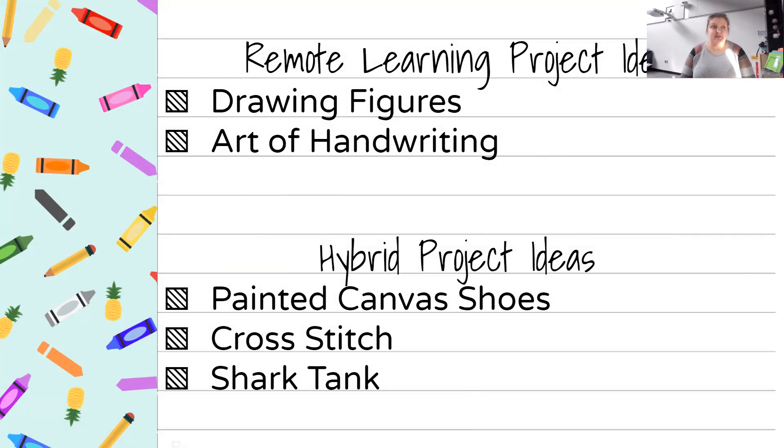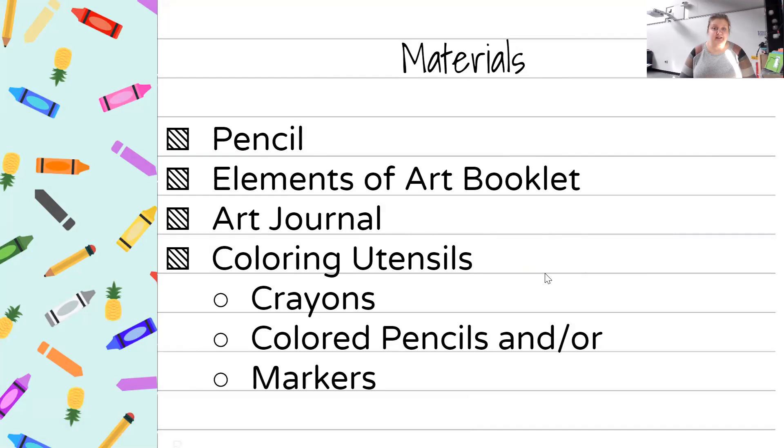For the painted shoes — if you saw the original school supply list at the very beginning of the year, it probably mentioned a pair of white canvas shoes. That is something your students will need once we start going back to hybrid, because we will actually be painting shoes. It's super fun and they get some really cute ideas. Those canvas shoes will be needed in November, hopefully when we come back to hybrid.